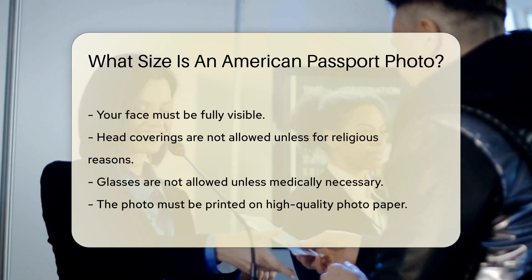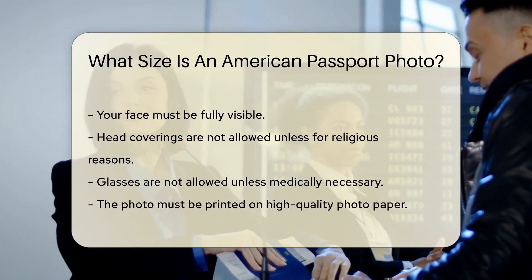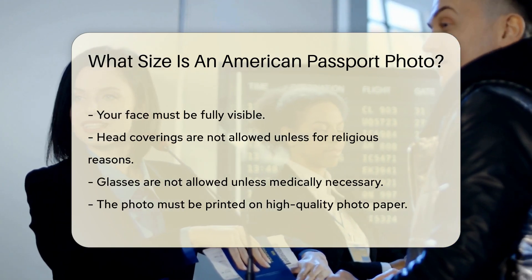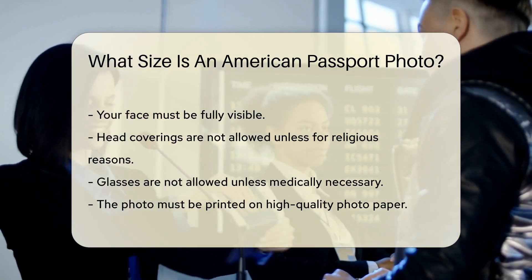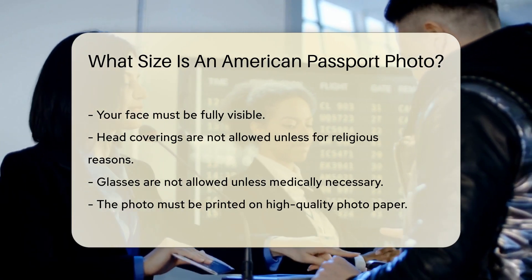Your face should be fully visible with no head coverings, unless for religious reasons. Glasses are not allowed unless medically necessary. The photo must be printed on high-quality photo paper. It should be clear and in focus, with no pixelation or blurriness.